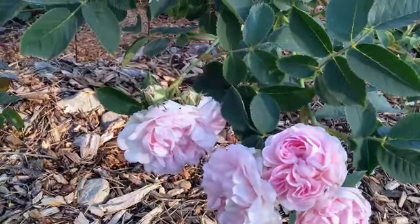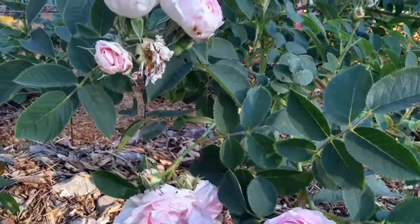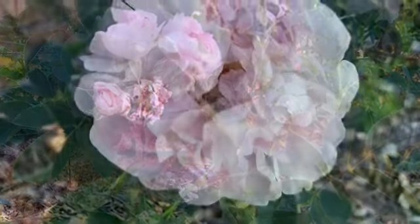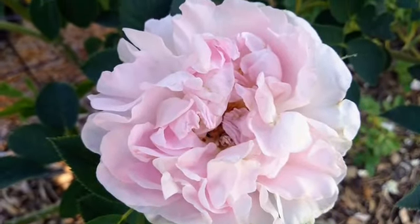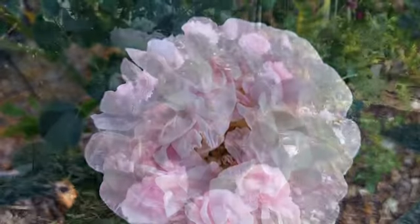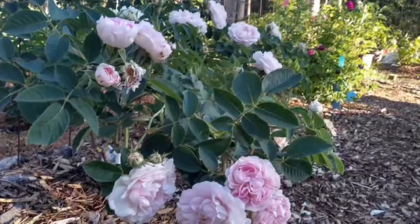I am mainly using its pollen on some of my modern shrub roses. I tried putting its pollen on a lot of different roses — many wouldn't receive it at all, or if they did receive it and had seeds that germinated, they died right away or just wouldn't grow. There was something wrong with them genetically.